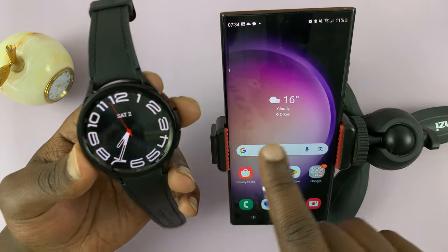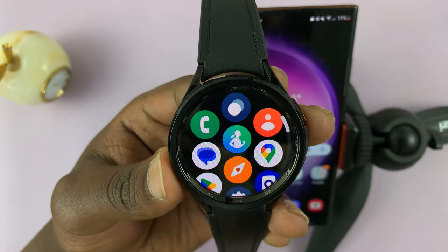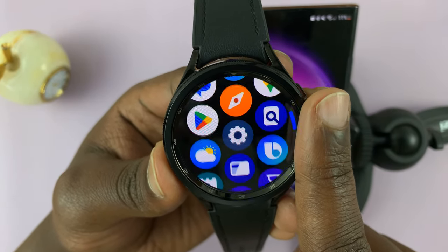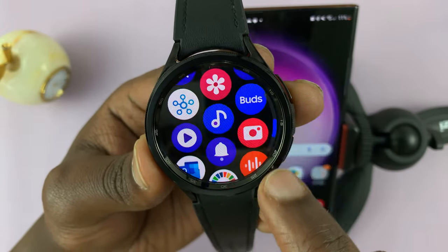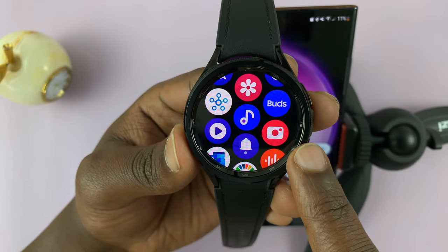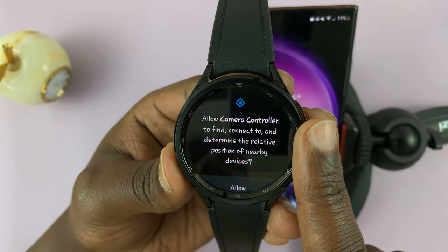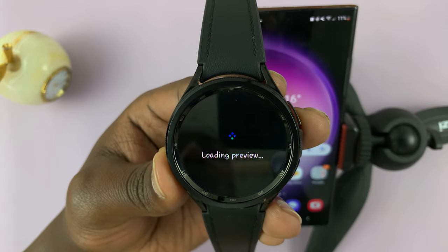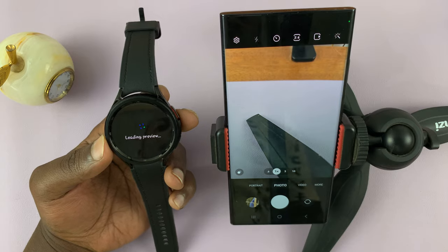So as long as these two are paired, what you need to do is simply go to the watch, swipe up from the home screen or from the watch face and look for the camera icon — this one right here. It comes pre-installed on the watch. Tap on that camera icon, and if it's the first time, it's going to ask for permission to control nearby devices, so just tap on allow. And then that will launch the camera on your phone.